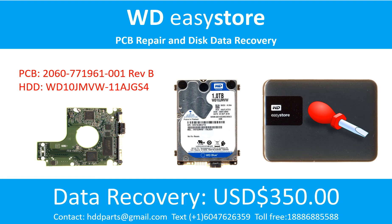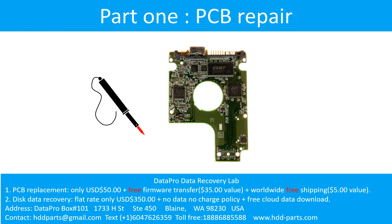Hello there! In this video, we are going to talk about WDEZStore hard drive, the printed circuit board repair, and the disk data recovery. Part 1: Printed Circuit Board Repair.